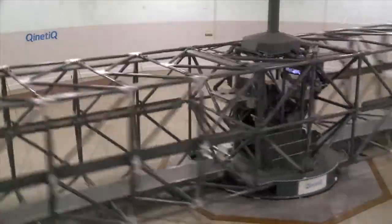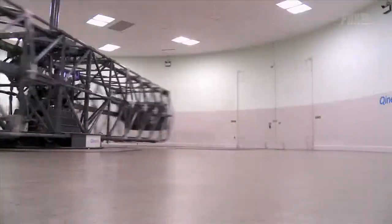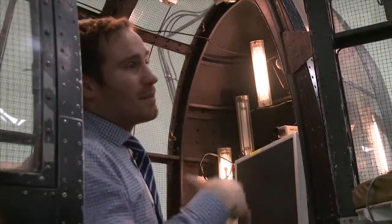This 60ft diameter rig, built in the 1950s, is still in service today and spins test subjects round delivering up to 9Gs. Alex Stephenson, senior scientist at Kinetic, explains what high g-force does to your body.